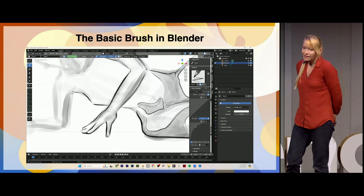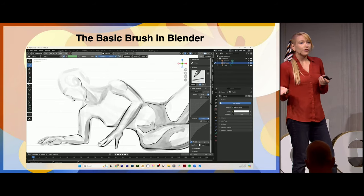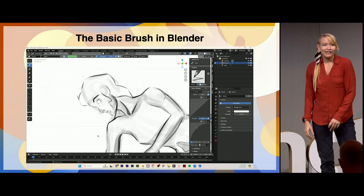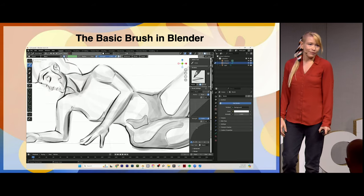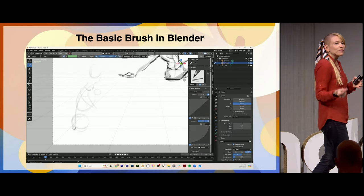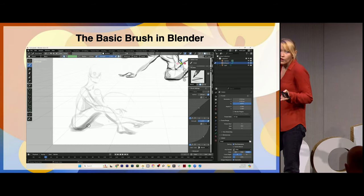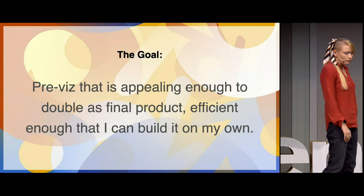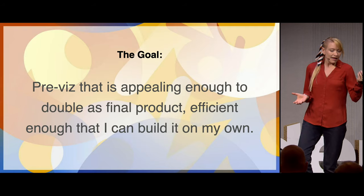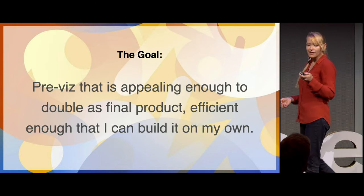It took a couple weeks, if not months, to figure out how to get good results out of the basic brush in Blender. The basic brush is really important because the projects I'm working in have 10,000, maybe 100,000 strokes in them. As much as I'd love to add texture for a more organic feel, I need something that will immediately pop up with every drawing I'm dropping into the storyboard. The goal is creating a pre-visual aesthetic that is appealing enough to double as a final product, but efficient enough that I can build it on my own.